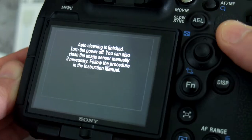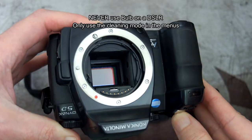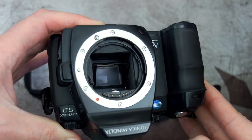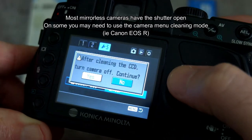If you're a DSLR user, what not to do: don't use bulb mode, because the moment you take your finger off the shutter it comes down and it could damage the sensor with a swab in there. Never use bulb mode on a DSLR.